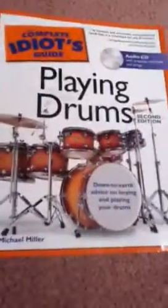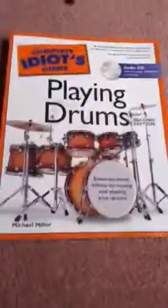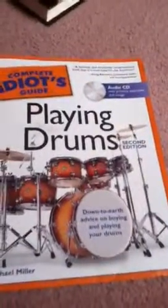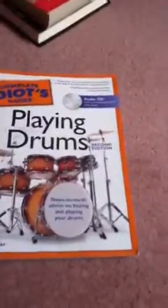This is Natasha, and I'm doing a book review about the Complete Idiot's Guide to Playing Drums. What I really like about this book is that it's not only for those who are complete beginners, but it's for people that have been playing drum set for a while, too. Another thing I really like is that it actually has advice on buying drums, which you don't get in a whole bunch of books.